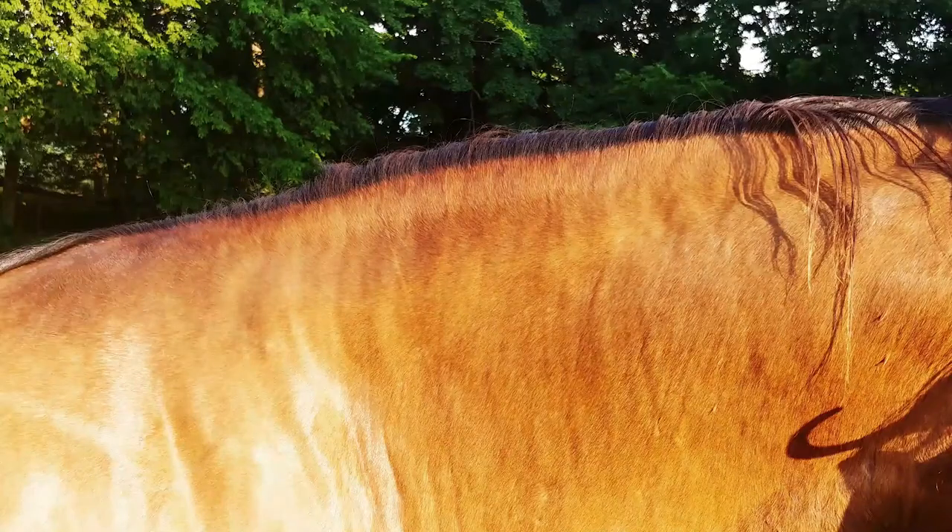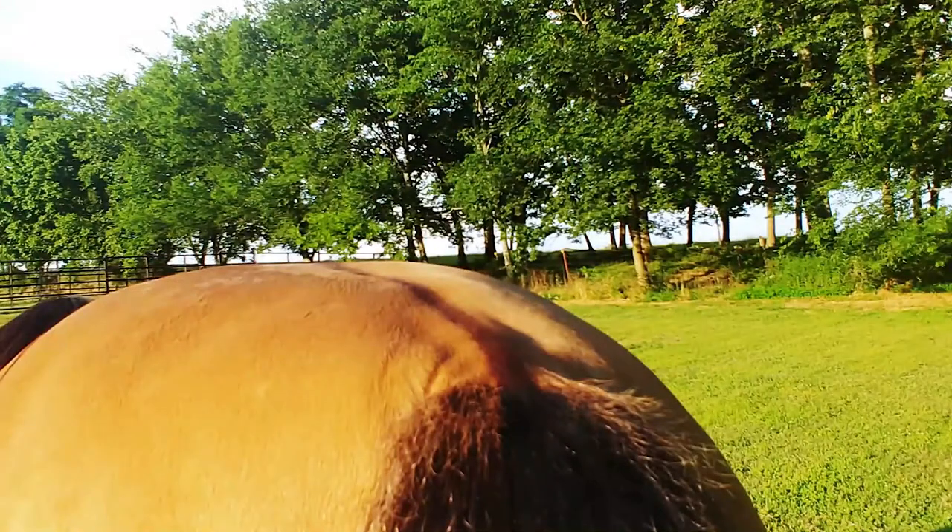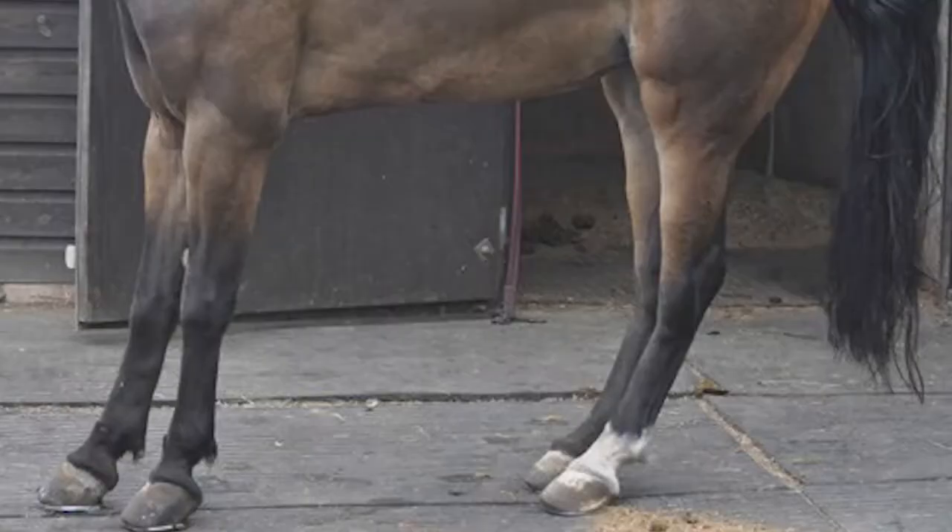So if they have started to founder, what are some of the signs of grass founder? Some of the earlier signs are a cresty neck and any sort of abnormal fat deposits over their tail head or their hindquarters. As the problem progresses, you're going to see them have very sore feet, so a lot of times they'll be standing awkward or rocking back. Some even lay down more often than normal.